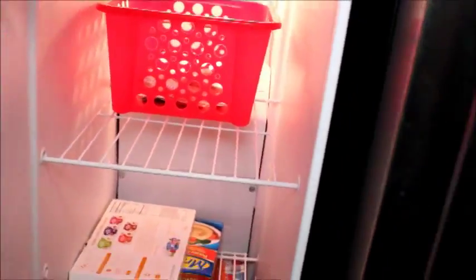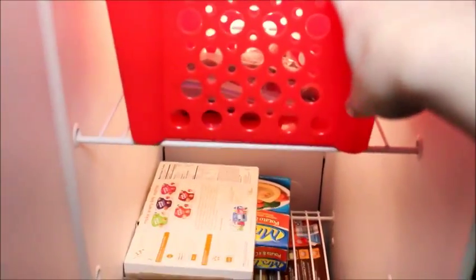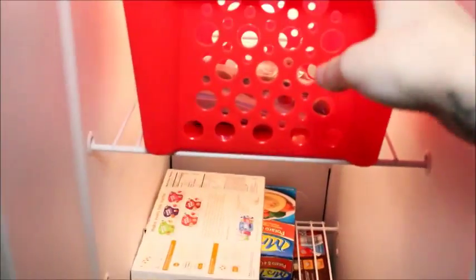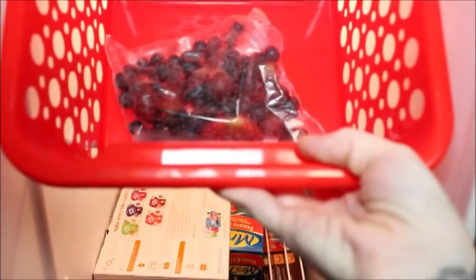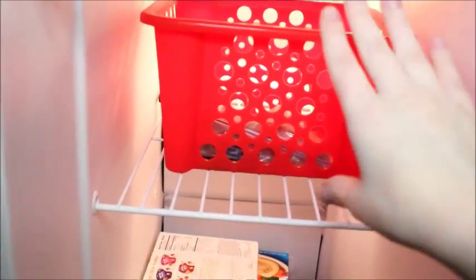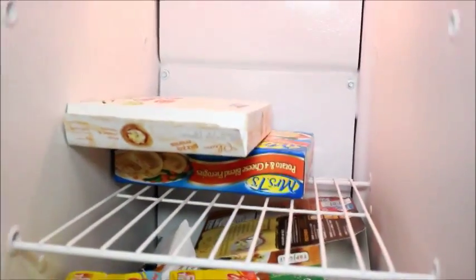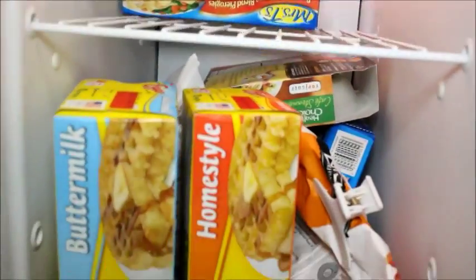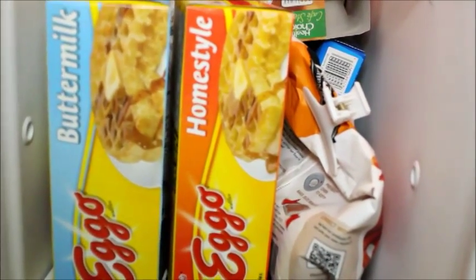My freezer makes ice. These little bins are from the dollar store too and I absolutely love them. The one on top has my frozen fruit for smoothies — they're pre-portioned and it makes it so much easier. As you go down I need to get more buckets — I had everything together until I went shopping, but these actually go up here.